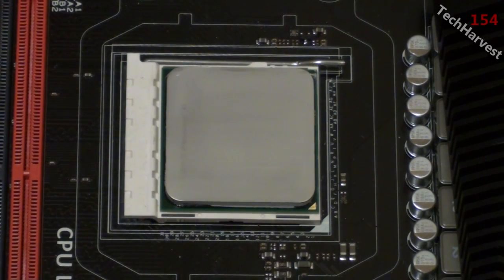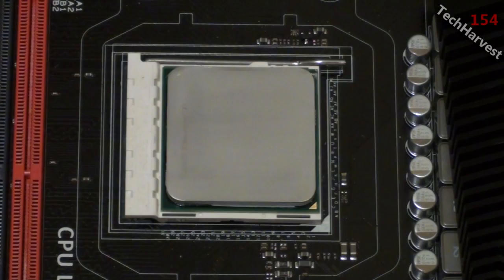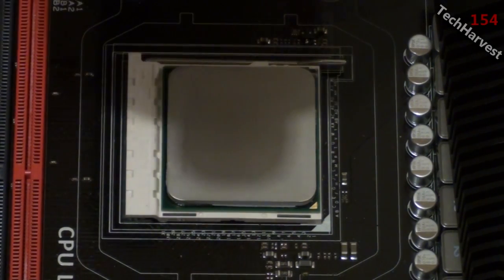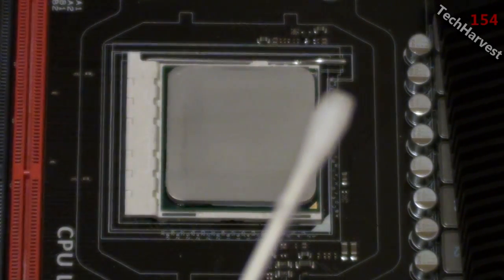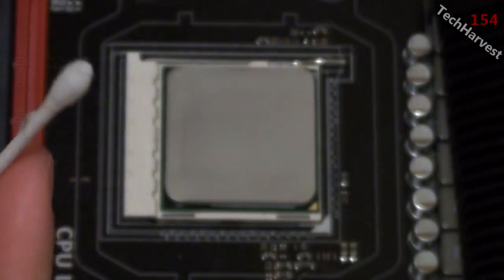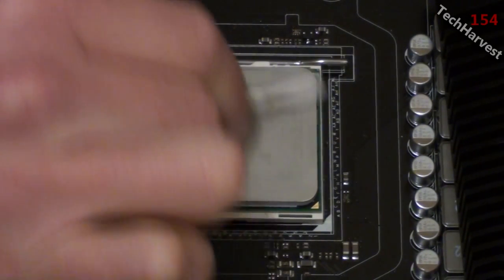There are still little remnants on there, so I want to get it really nice and clean. I'm going to grab one of these q-tips and dunk it into the isopropyl alcohol — just dip it in with the bottle tipped a little. As you can see there's a little alcohol on the tip. Now I'm going to dab it off onto my paper towel so it's not going to leak all over my motherboard — I just want a little bit of dampness there.